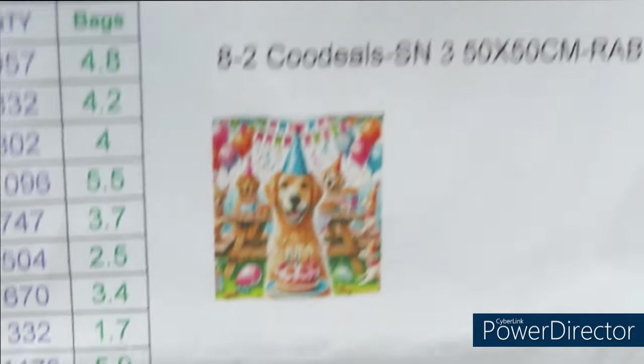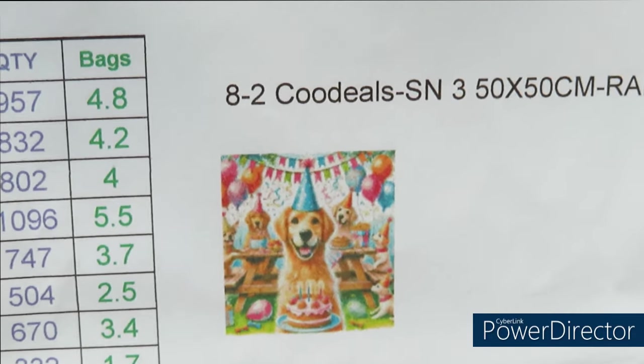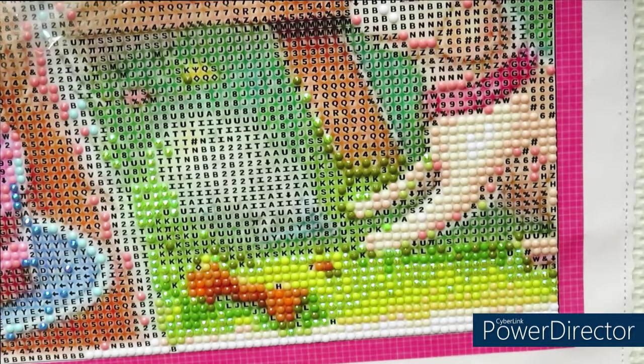Good morning everyone! Here's the design I'm going to work on today. I want to give you an update — if you watched my previous video, you know I ran out of one color, the lightest color 5200. I did hear back from the owner of the store. There is a lot of problem lately with the diamonds — a shortage. He admitted it is a problem. They receive lots of emails about not enough diamonds.